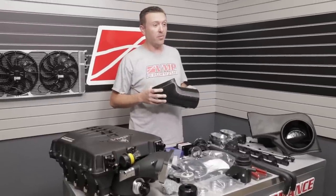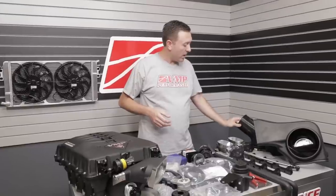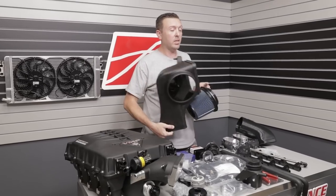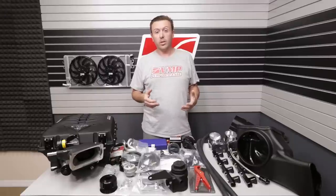Connected to the throttle body is an all-new air intake system that we co-developed with AFE Performance. This is a 120mm mass air system with a box design right here. The filter actually locks into the box, and that is the cold air kit included with the 2018-and-up Mustang Odin supercharger kits.